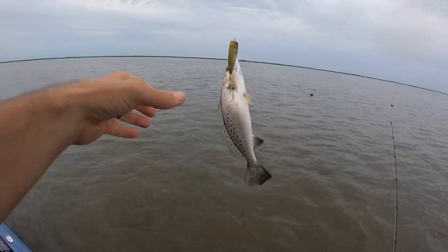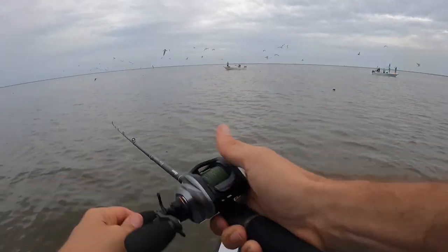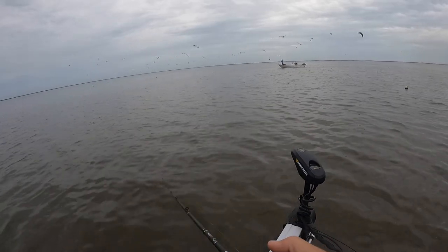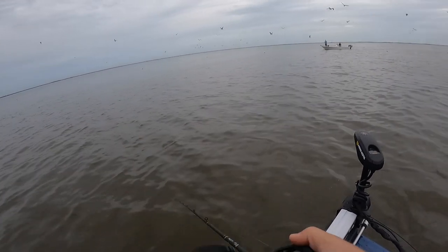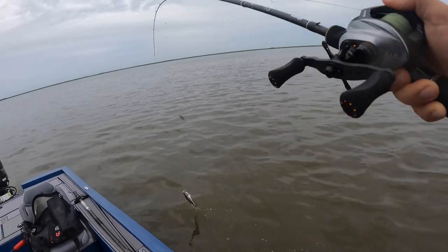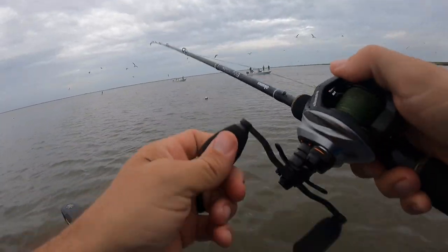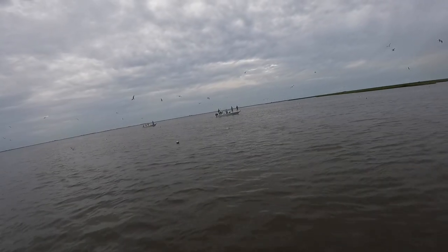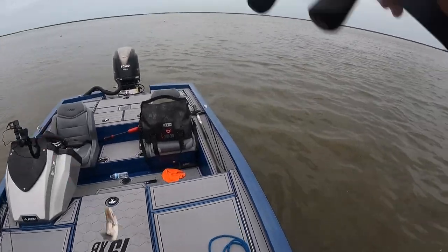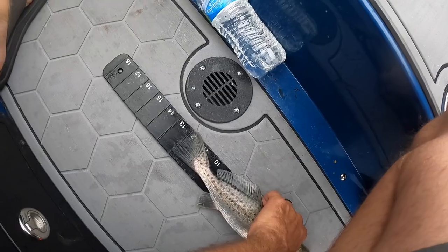Nope. Getting quick hits — third hit. Man you're not the biggest. There he is, he went airborne — not even that big but a keeper. Dude, you should be in the Olympics. Right on the ruler — 12 inches, barely, but he's 12 inches.